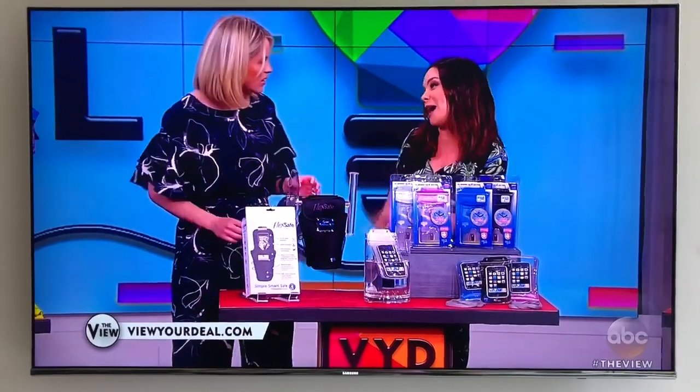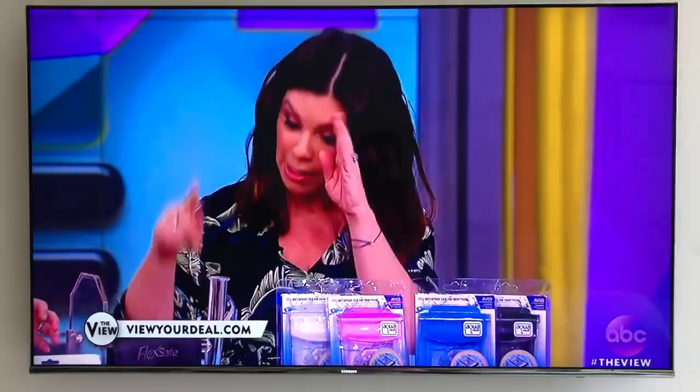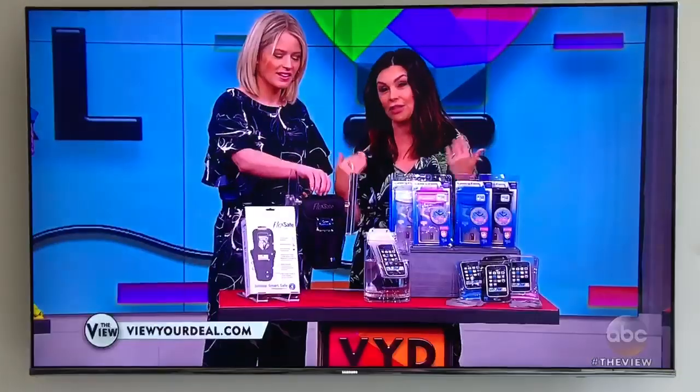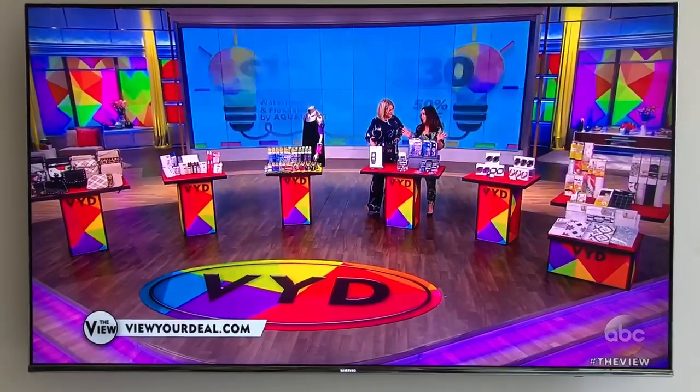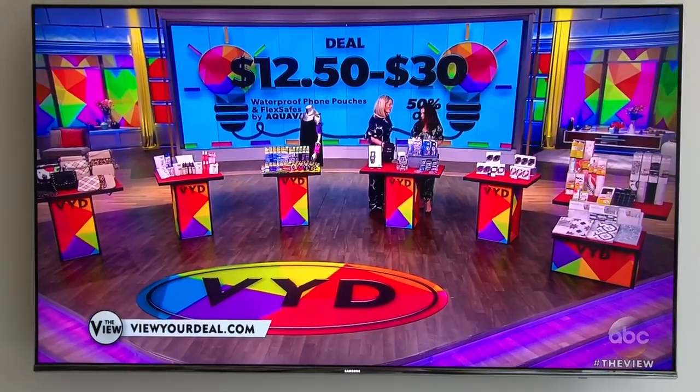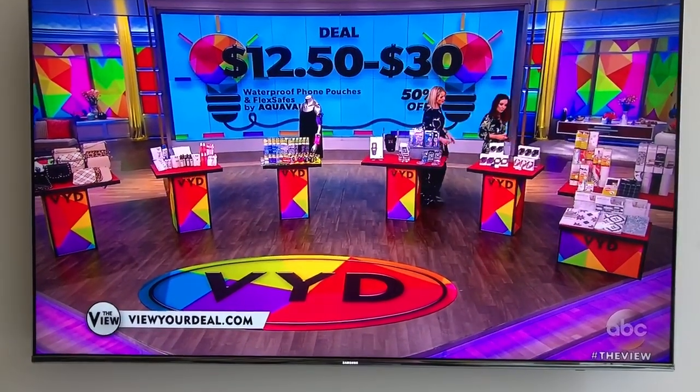Is anybody going to put it on your belt? I am not going to put it on my belt — I'm going to put it on my stroller, which I have one and I love it. Original price on these is $25 to $60; today's deal is $12.50 to $30. I'm going to put it on my belt. Yeah.